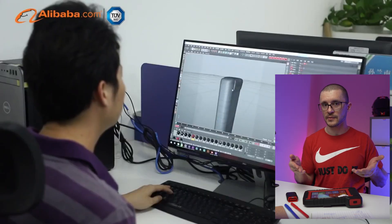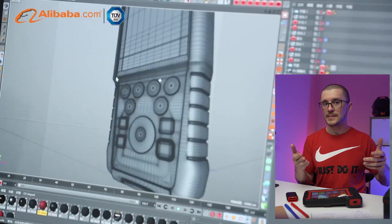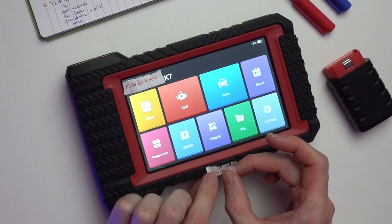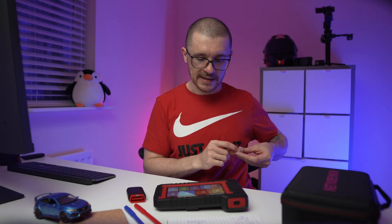Recently they have developed their own diagnostic tools with their own name and branding, which means they are a company that is here to stay — they are not just a guy with a YouTube channel who decided to rebrand some diagnostic tools and sell them on Amazon. One day I should do just that.